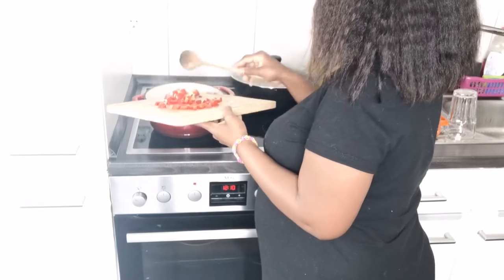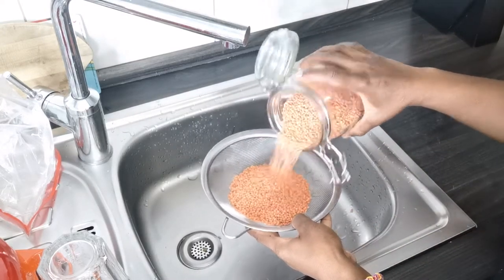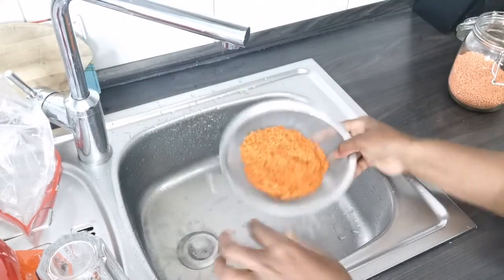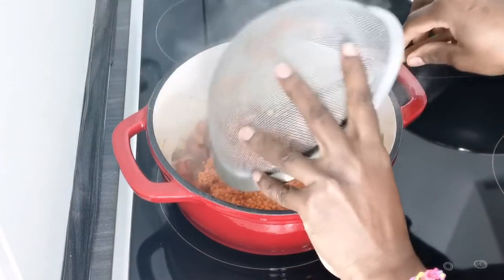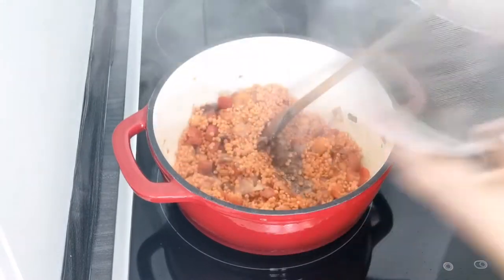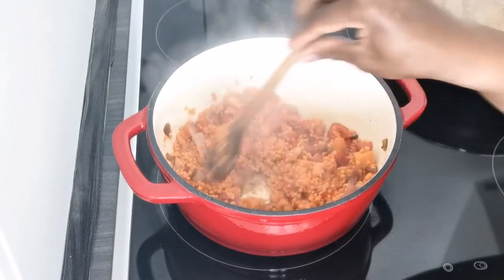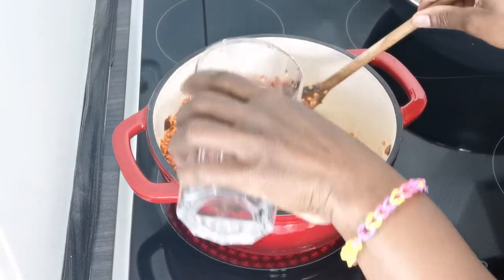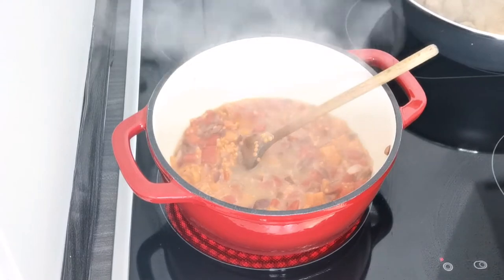I'm going to add some oil to my pan and sauté my chopped vegetables. While the vegetables are simmering in the pot, we're going to rinse our lentils. The red lentils are well rinsed, and then we're going to add them to the preparation. We'll add a little water to your convenience, then add the tomato purée and tomato concentrate.